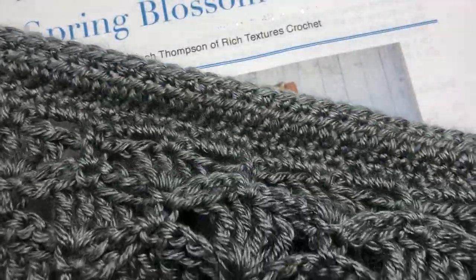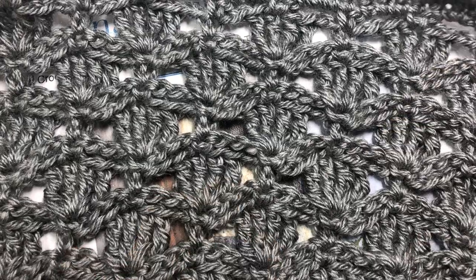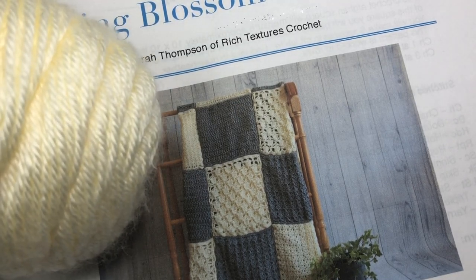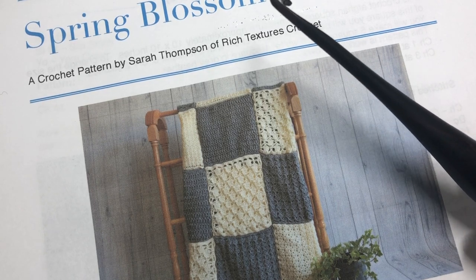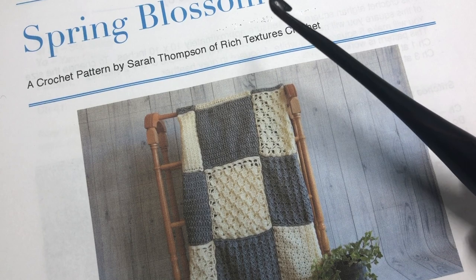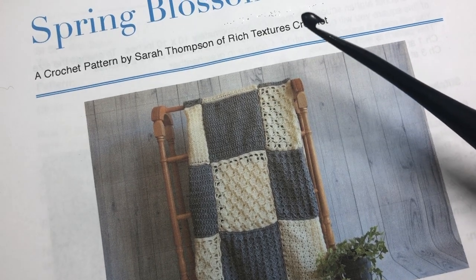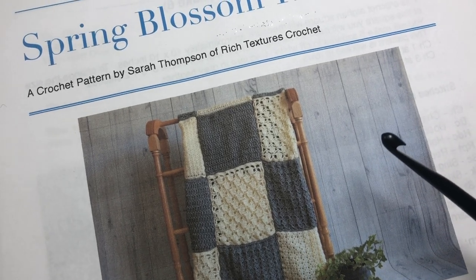Each of the squares in the blanket measures approximately 10 by 10 inches. The design we're working on today is a lacy design but it has quite a bit of stability — it's similar on the front and the back and makes a very nice lightweight blanket square. For this project I've been using Caron's Simply Soft yarn, and today I'll be working in the off-white along with a 5mm crochet hook. If you're following my color design, you're going to make six squares total — four in off-white and two in gray.